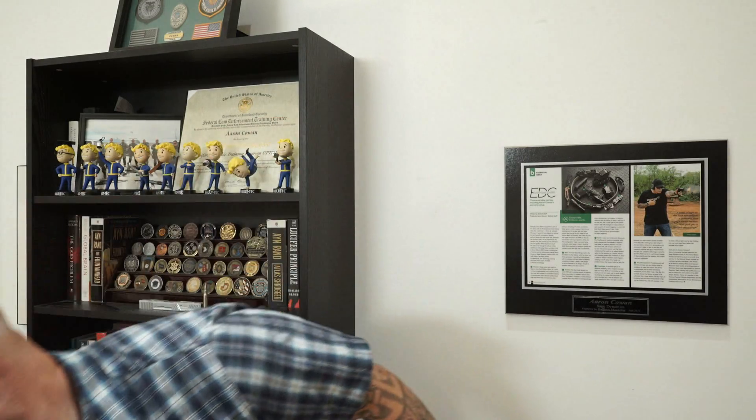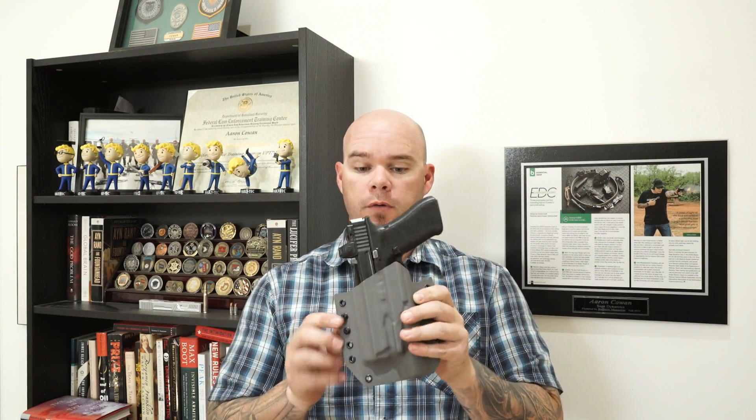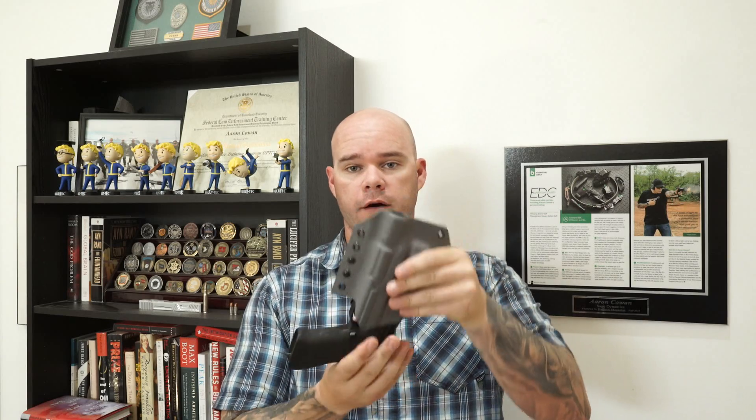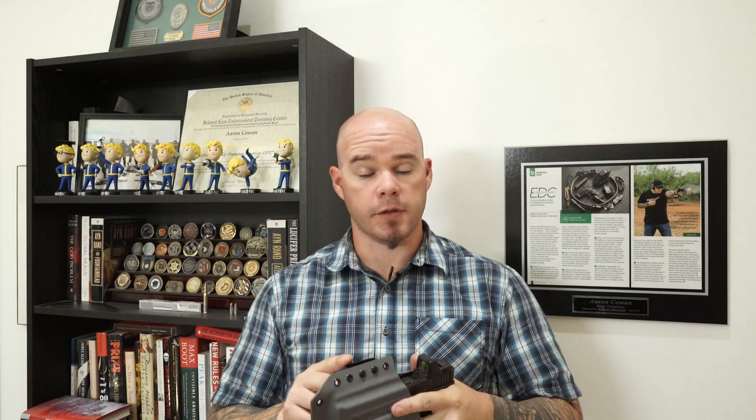You don't really see them anywhere else. The question specifically is in regards to non-retention holsters such as this right here. It's an outside the waistband holster — it offers zero retention whatsoever besides the kydex retention on the firearm to keep the firearm roughly in place. I see these sometimes in classes.